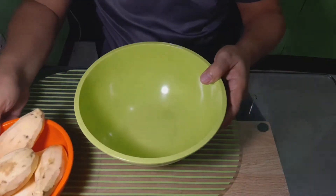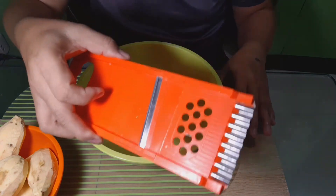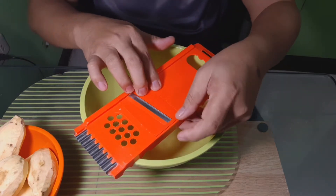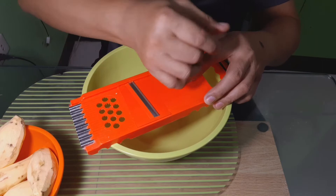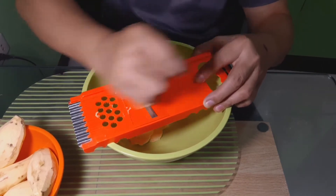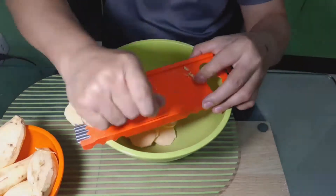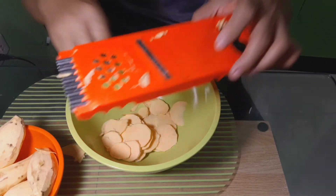Ngayon po ay ating i-slice ang ating mga nabalatan na kamuti. Kung meron po kayong ganito, o kaya ibang klaseng mga slicer na manipis lang po, mas manipis na islice, mas maganda po. Mas maganda po itong gamitin na slicer dahil pantay-pantay po ang pagka-slice, pantay-pantay po ang nipis ng ating na-slice na mga kamuti.